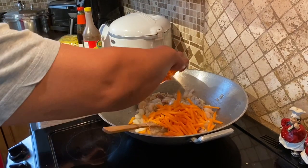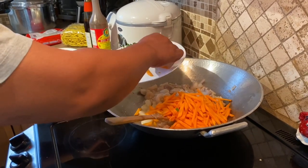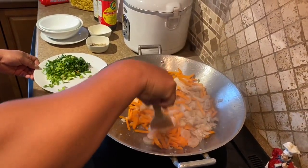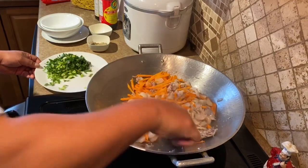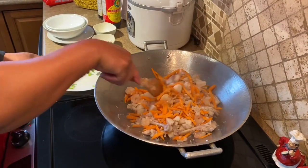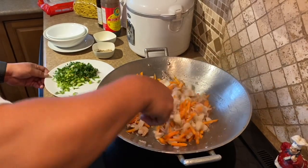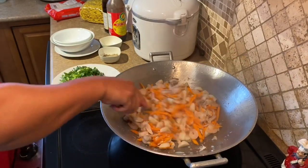Nalagyan na natin ng carrots. Kung napansin niyo, kulang yung gulay natin. Eto lang yung available sa kusina ko ngayon. Nag-crave lang ng pancit. So madalian lang na luto para makakain ng pancit, kung ano lang available na gulay yun lang. Anyway, yung gulay, hindi rin gusto ng apukas eh. Kung gusto ninyong magdagdag, nasa sa inyo. Pero ito lang kasi ang available sa akin.